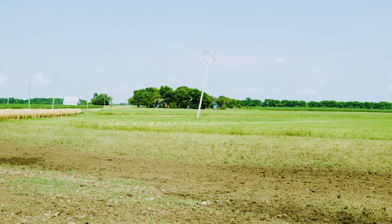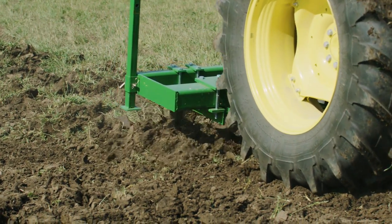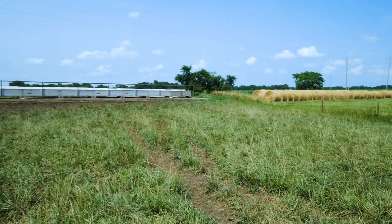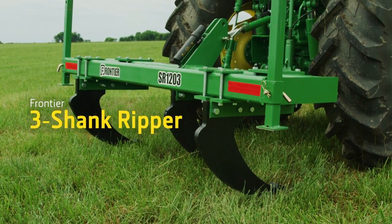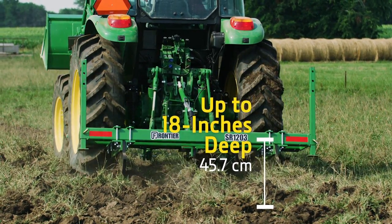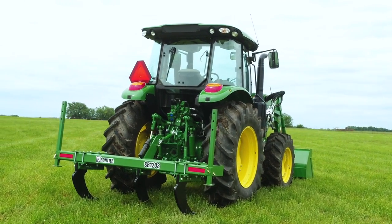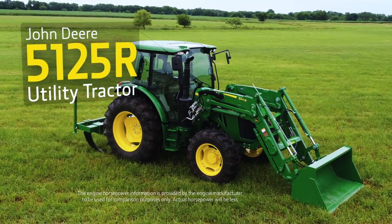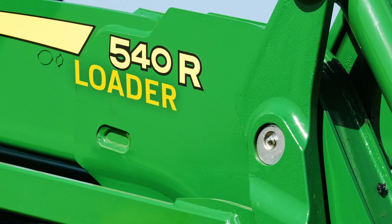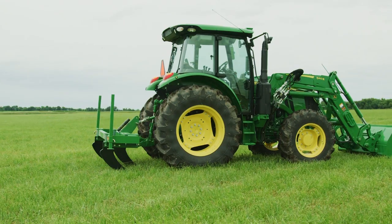Now it's time to rotate them back onto that pasture to the east and rip the compacted soil in the feeding area so moisture will penetrate and the grass will regrow. For this project, we're using a Frontier three-shank ripper that'll penetrate this compacted soil up to 18 inches deep. That calls for a tractor with some power and some weight, so we're using a John Deere 5125R utility tractor that has 125 engine horsepower. We've also added a 540R loader with a 79-inch bucket. Time to get started.